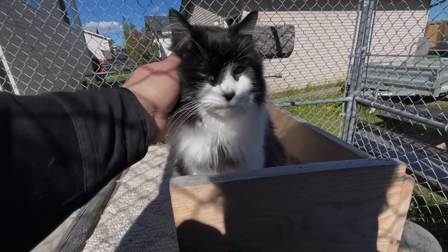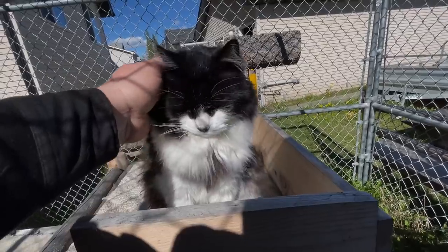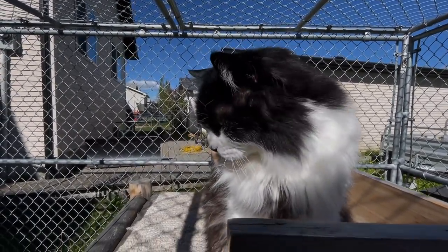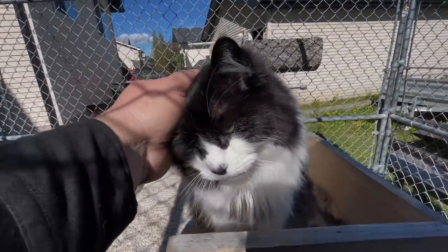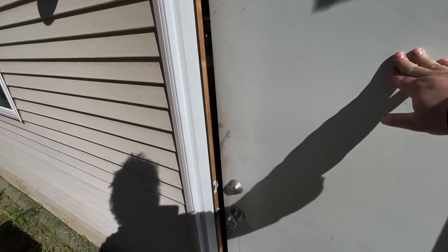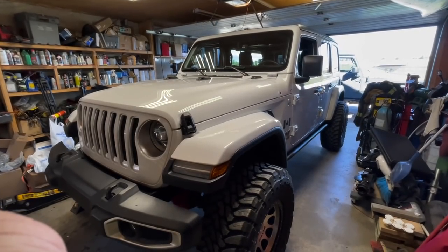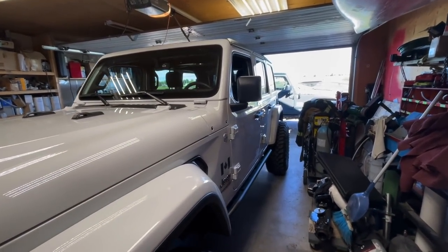Good morning. Is this a little bright on your little kitty eyes? We're doing a big brake kit on a JL today. We got the Jeep JL situated in the garage.